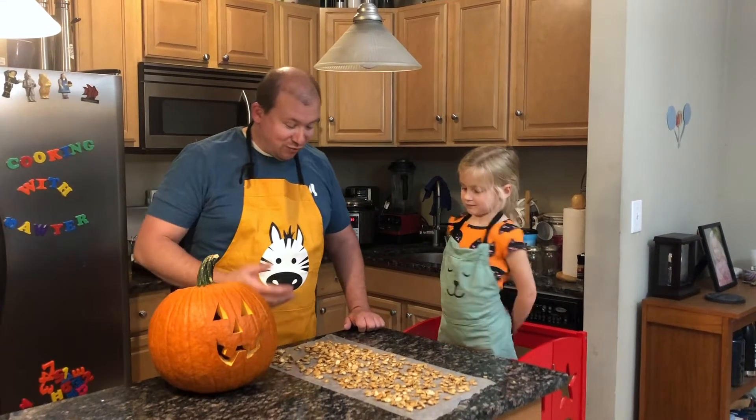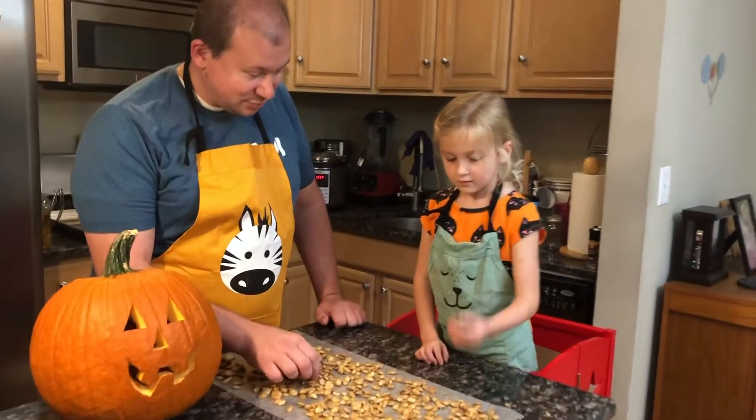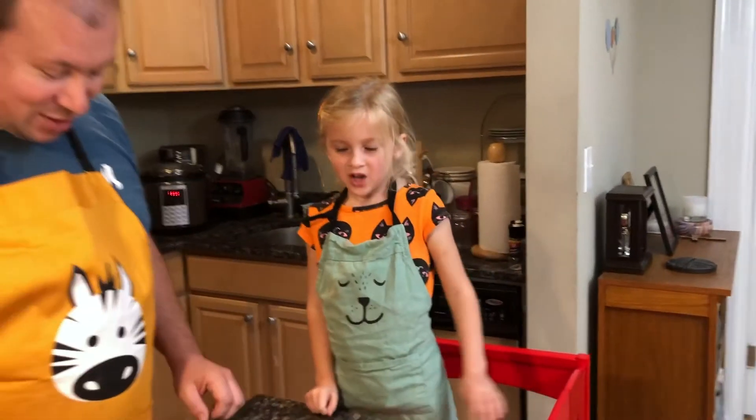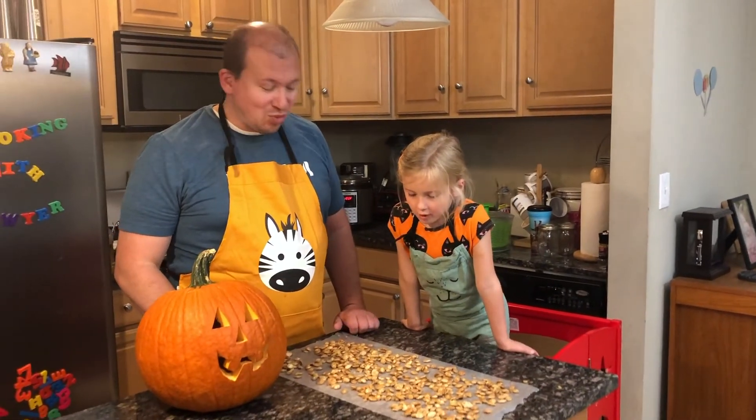All righty. They've cooled off so let's taste them. Want to give it a try? What do you think? Thumbs up! With as much sugar as we put on them, yeah, they're quite good. Keep cooking, keep laughing.